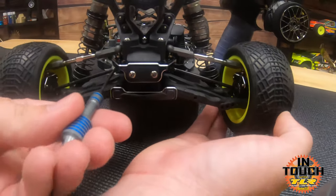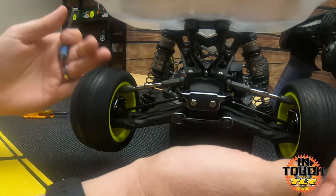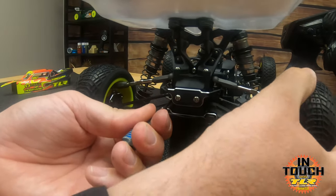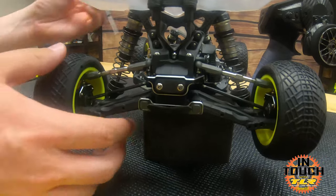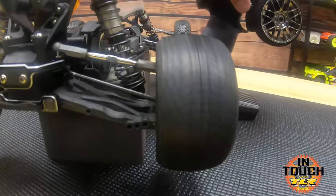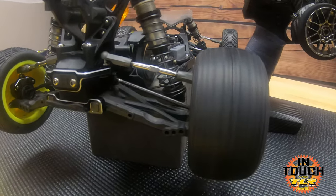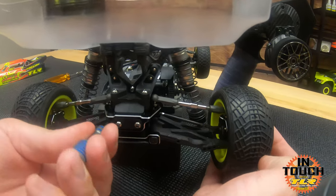Once you get the diff tight and well broken in, the RPM won't change much after a couple of minutes — there's not a whole lot of seating left to do on the bench. We're now at about a quarter-turn range, which is pretty tight. This will probably break in to about where we want to start. I'm going to go just one click tighter and do a little more break-in before setting the slipper.